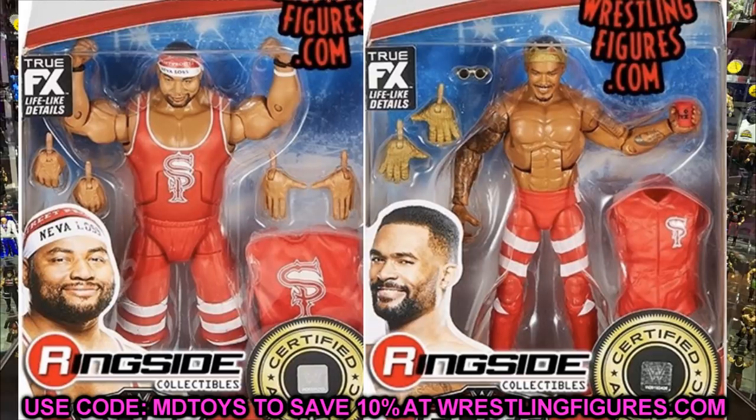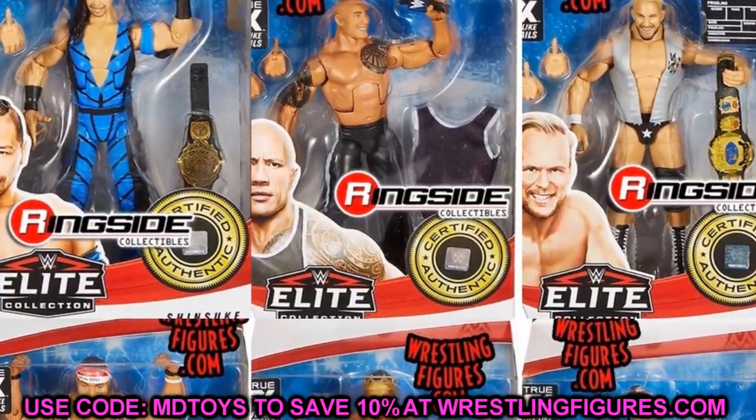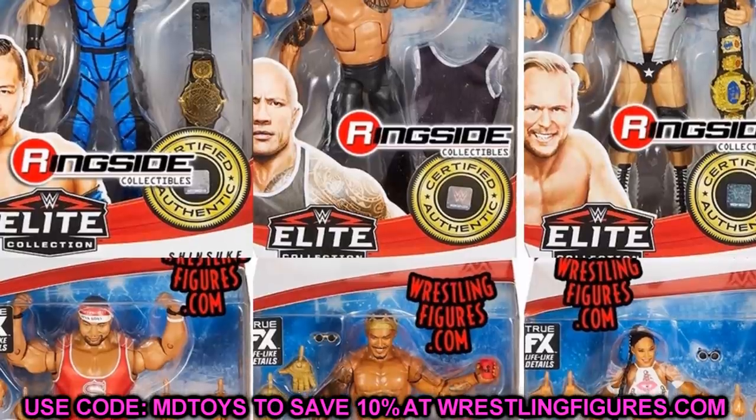The last figure in Elite Series 81 is Bianca Belair and this one looks really good. You have the double-jointed knees, the bendable hair — I hope to God they put a bendable poseable wire in the Bianca ponytail — three pairs of interchangeable hands, her glasses, and her entrance coat. The full Elite Series 81 wave looks pretty solid. There are some skippable ones, but I like the Stunning Steve, Shinsuke, Street Profits, and Bianca Belair.